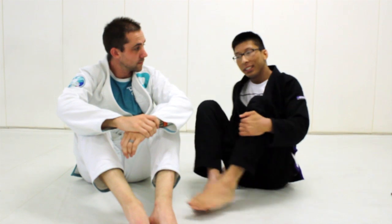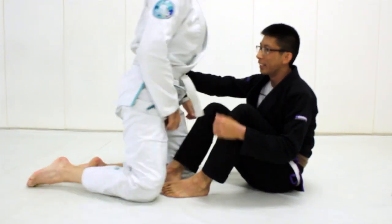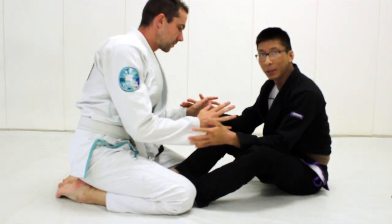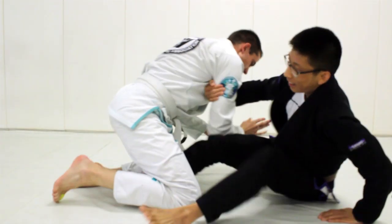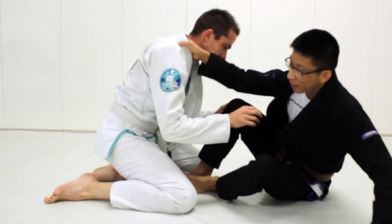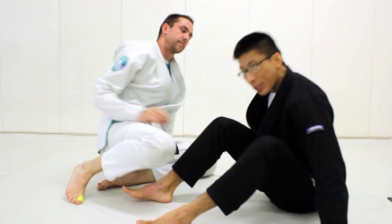Another good technique for smaller people is the arm drag and collar drag. James goes down to his knees — it's really good to get to the back here. If I'm here, I'll maintain my distance, let the guy make his way to the top, and then when I'm ready, I'll just arm drag the guy. Same with the collar drag — I'm just looking at the cross collar grip and then I'll look for the collar drag.